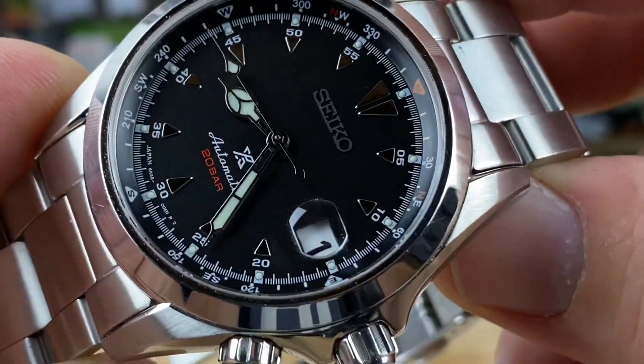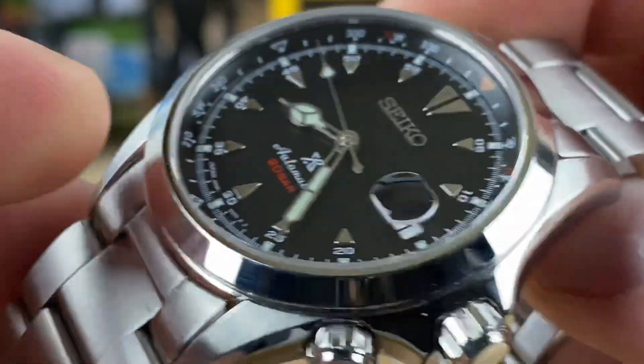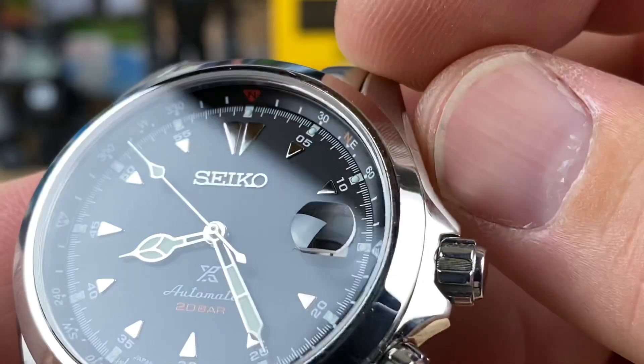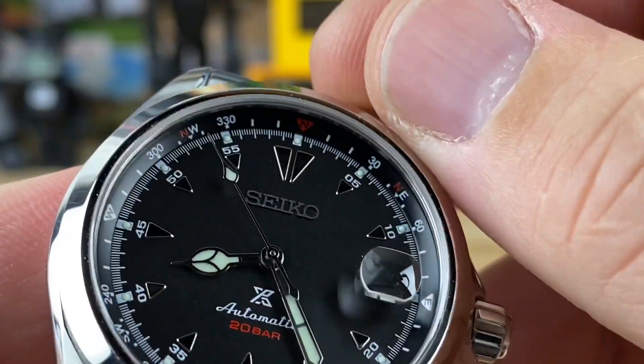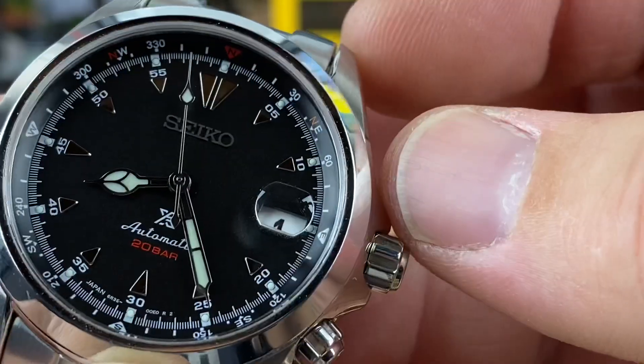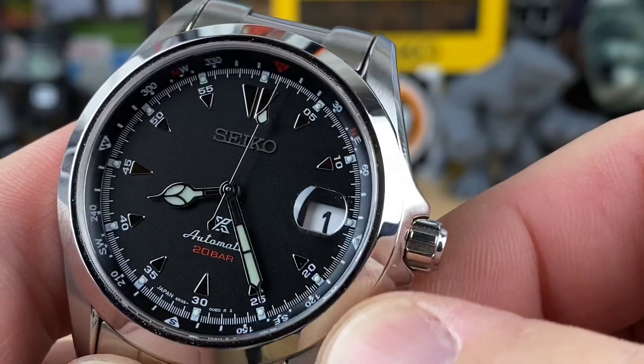I like that cathedral handset — some people could take it or leave it, but I think it's definitely iconic to the Alpinist lineup. There's a little splash of red with the 20-bar marking, and then there's red on the inner rotating compass, notably at due north, northwest, and northeast.